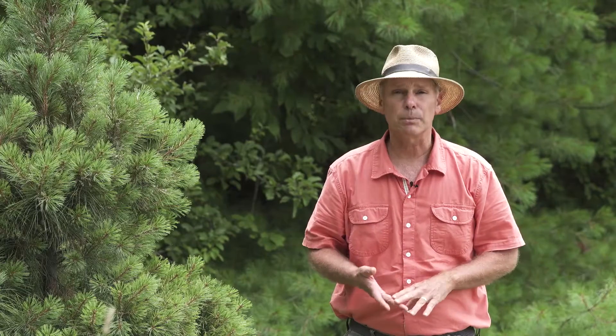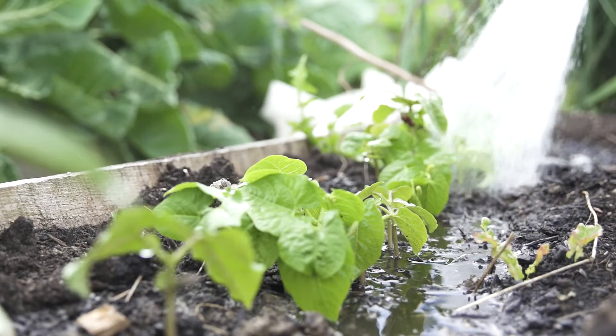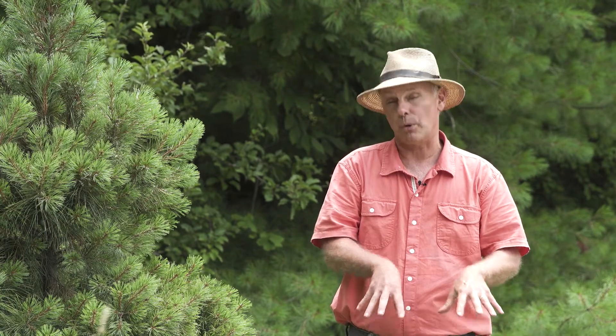For newly planted seedlings like vegetables and flowers, those need to be watered regularly because they have very shallow root systems. Go out almost every day and keep them nice and moist. Once they're established, you can do that deeper watering. It's better to water deeply and infrequently than frequently and shallowly, because you want those roots to go down deep in the soil where the moisture is.